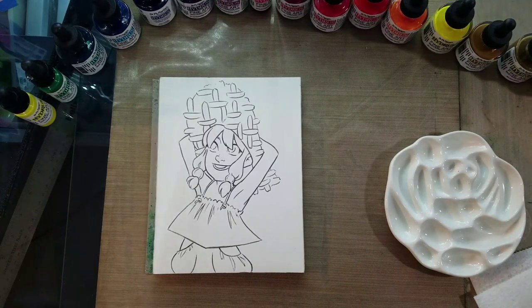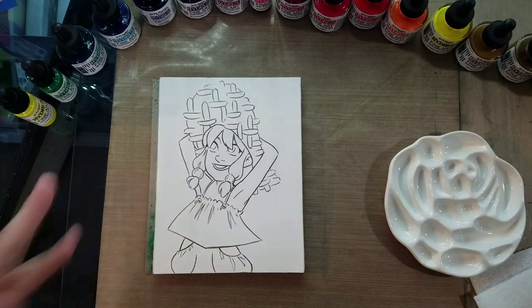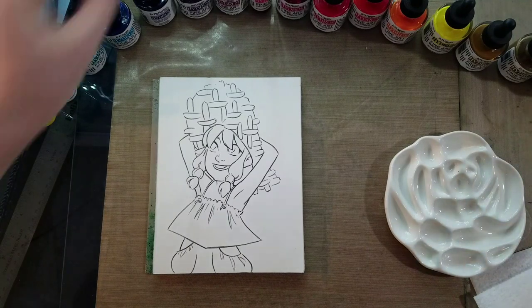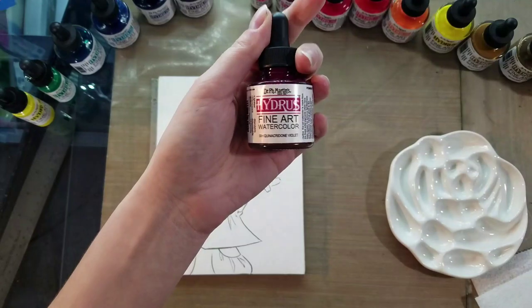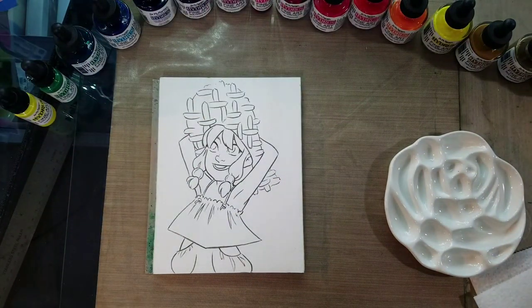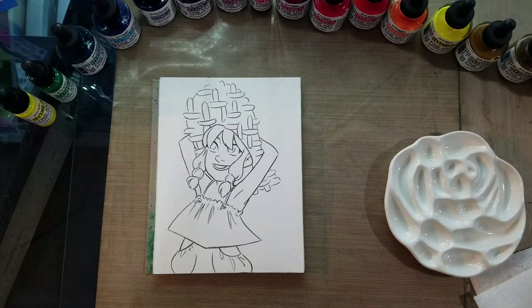I'm going to be working on the majority of this field test in time-lapse, so things are going to be a bit sped up, but I do plan on doing a voiceover to explain different parts of my process. If you have any questions let me know in the comments below, and let me know what you enjoy using Hydrus watercolors to paint. If you're new here, make sure you click subscribe and hit that bell button so you're always notified of fresh new content.